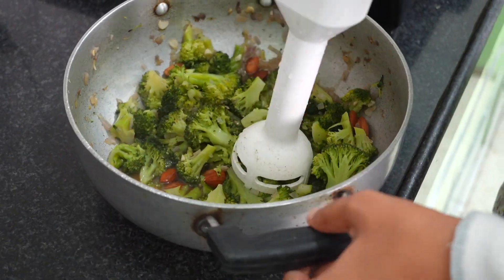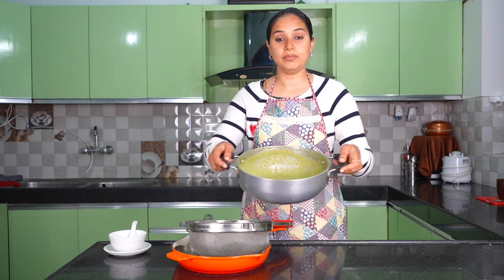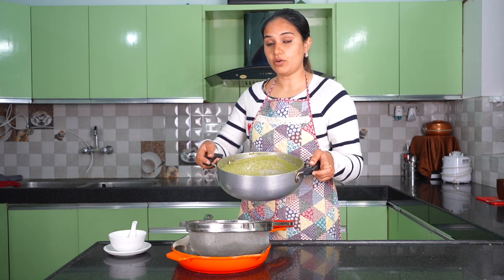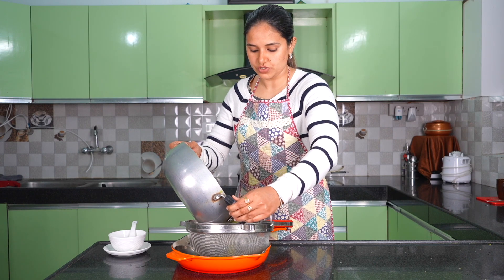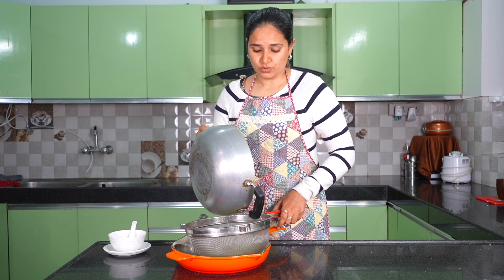If you overcook it, it will turn dark. I want to keep it green. Now we have to blend it a little bit — we don't need to overcook it. We blend it like a tomato soup. To make it smooth, we need to add a little milk; without it, it's not smooth.